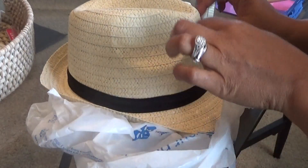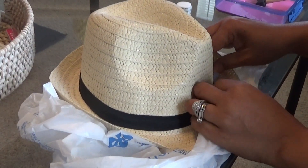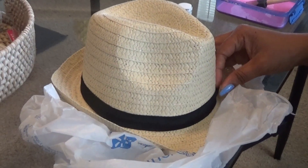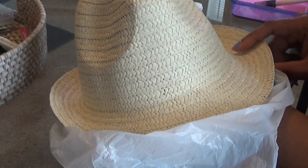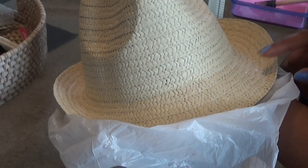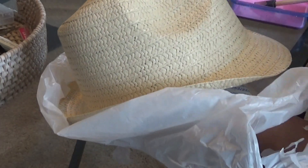One more step before I do that — I need to take this band off. So let me get this black band off and then we can start painting. Try to be very careful when you take it off and make sure you don't rip the hat itself. It's on here with some type of glue which isn't really a strong glue, so it should be really easy to take off.